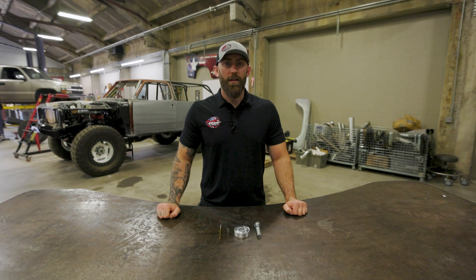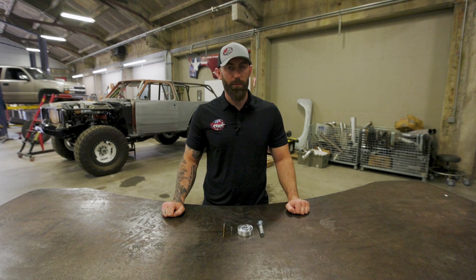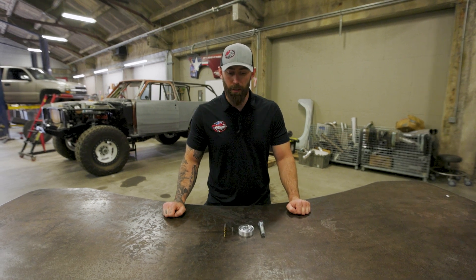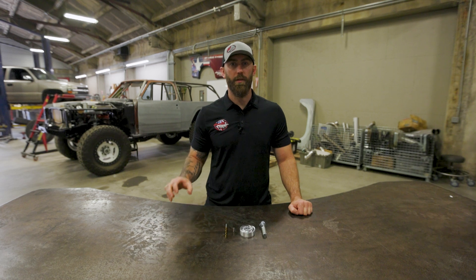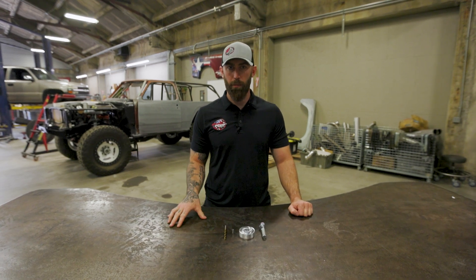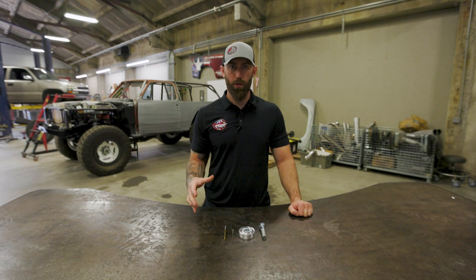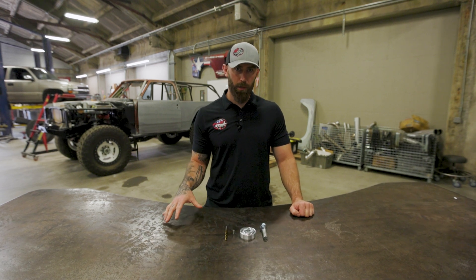Hey everyone, Chris with Diesel Power Products, and on today's Boost It, we have the Duramax Crankshaft Pin Kit from CR2 Performance and Fab. The 01 to 16 Duramaxes have a nasty tendency of actually shearing the alignment pin that comes stock on those things and spinning the harmonic balancer, which will give you a vibration up front, especially in higher horsepower or higher RPM applications.